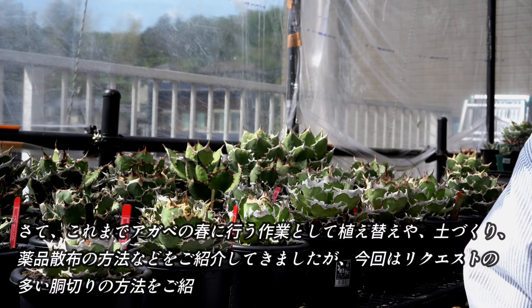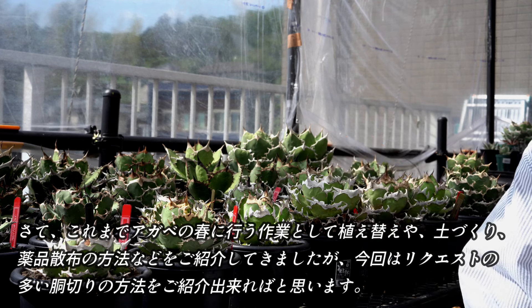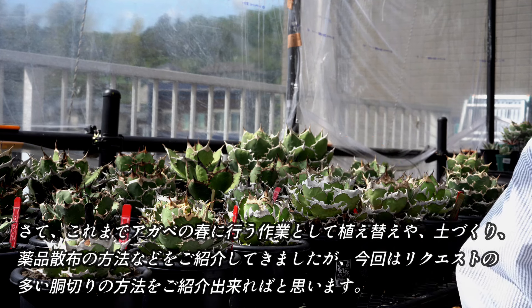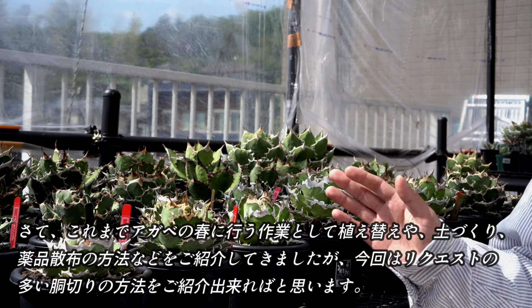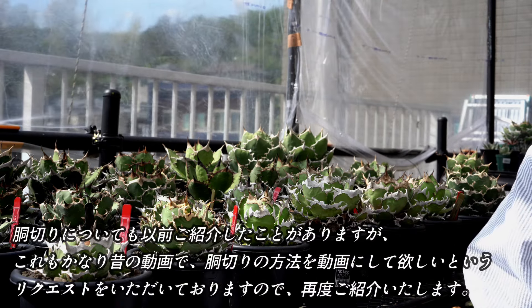最近、謎の体調不良が続き、前回の更新から間が空いてしまい申し訳ございません。皆様におかれましては、ゴールデンウィークを満喫中でいらっしゃいますでしょうか。これまで、アガベの春に行う作業として、植え替えや土作り、薬剤散布の方法などをご紹介してきましたが、今回はリクエストの多い胴切りの方法をご紹介できればと思います。胴切りについても以前ご紹介したことがありますが、